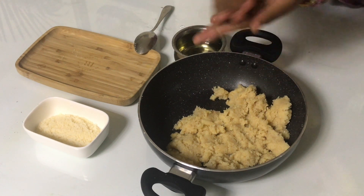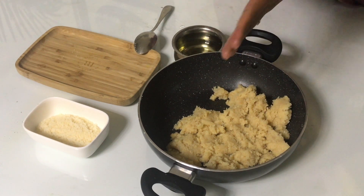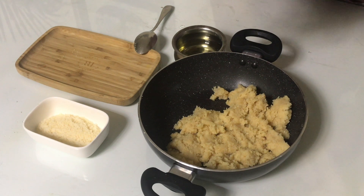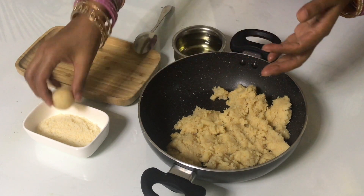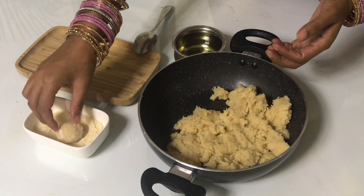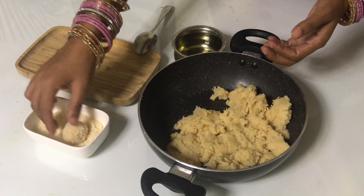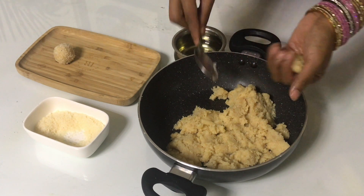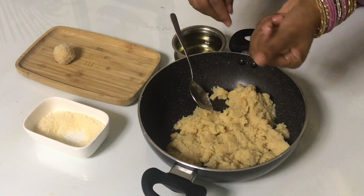Now we will take the mixture and shape it into ladoos. I have shaped them and kept them in place. We will wrap and finish each one on the sides.